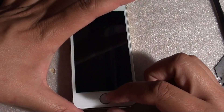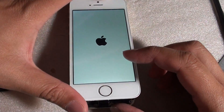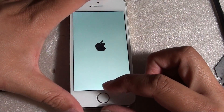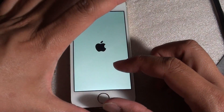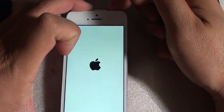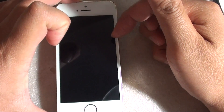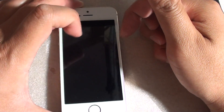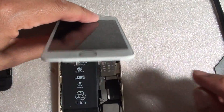I have already taken the screen out, but if you still have the screen attached, you want to first switch off the phone. Press and hold the power button and switch off the phone. Now it is switched off.